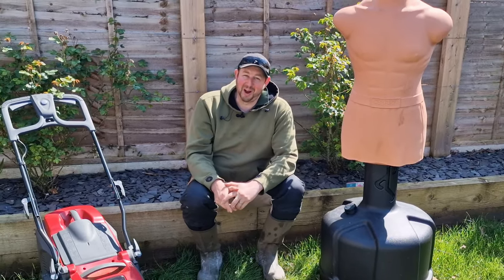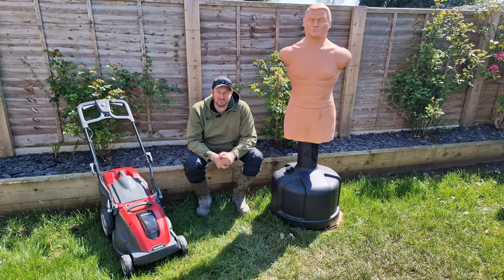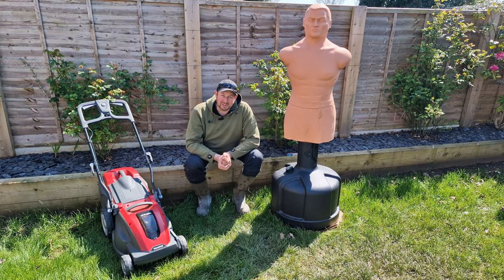Well, spring has sprung — or has it? The sun's in the sky and you're thinking about cutting your lawn for the first time. Here's a few tips on how to do it.